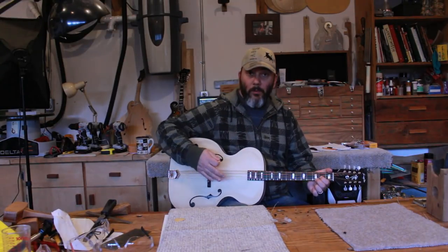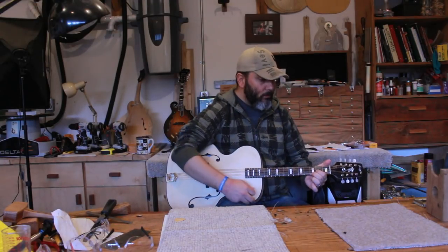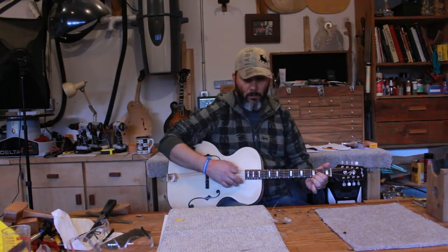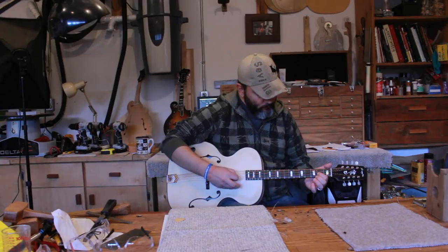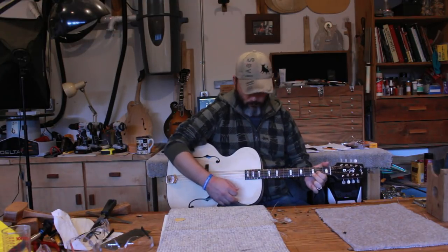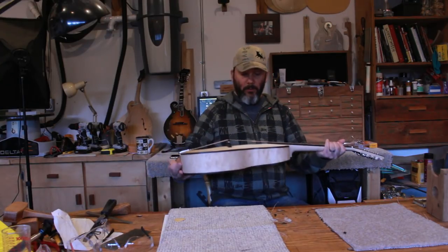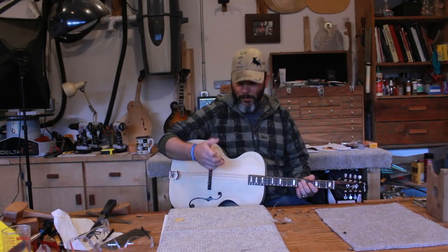Now that I raised the bridge an extra 1/16, it sounds a lot better. There's no more buzzing. It's easy to fret, so I'm really, really happy with how it plays and how it sounds right now. So we're going to get started on the voicing.